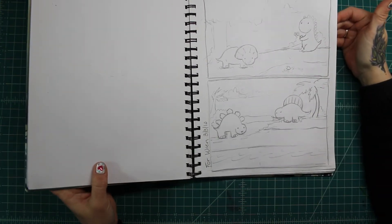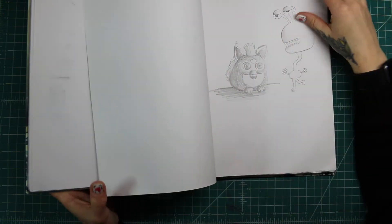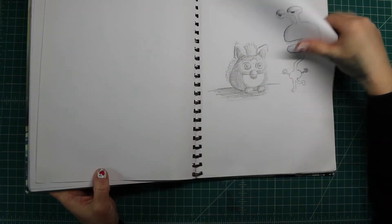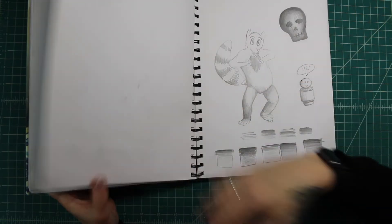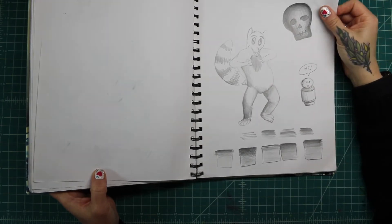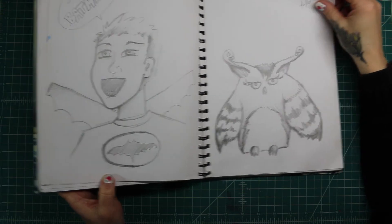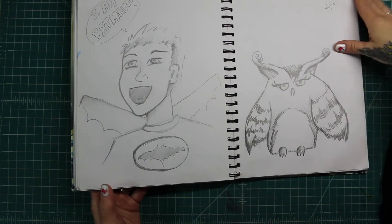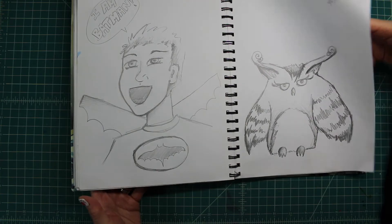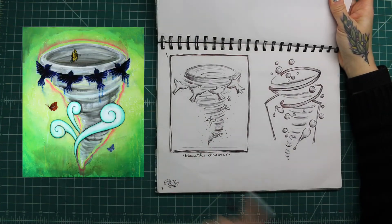But of course it skips around, and here's another commission I did for someone — just planning that out. Random doodles. Furby. More doodles. I have no idea what this is. Some more doodles, a weird Furby morph guy. This became a painting as well — this one right here called 'Beautiful Disaster.'